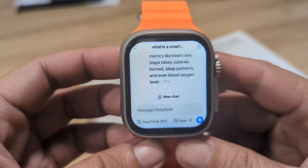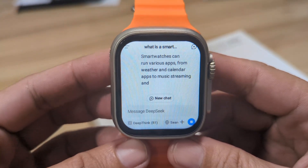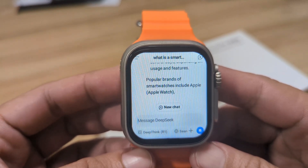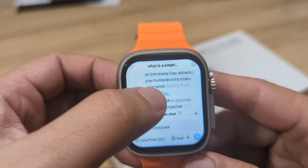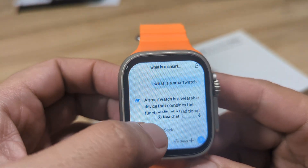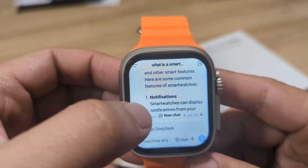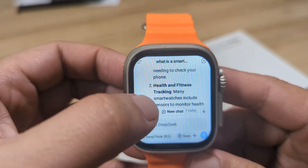Let's wait for it to finish. As you can see, very fast — I'm beginning to like this app. Let's check the definition here. Here's the definition of a smartwatch. Very comprehensive details about the definition of the smartwatch.